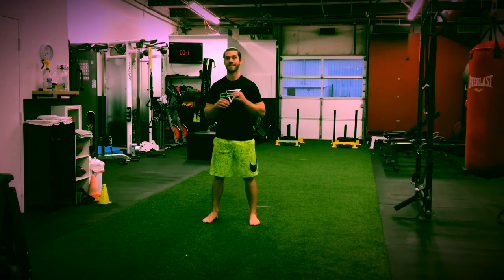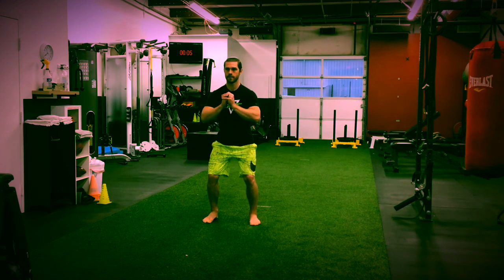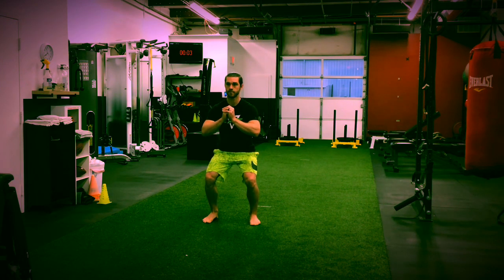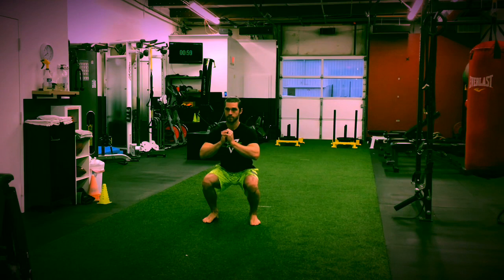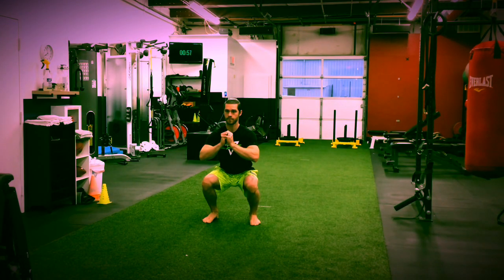So for the squat, it's going to be a 10-second lowering followed by a 10-second hold at the bottom. As soon as my 10 seconds are up, I'm going to come up as fast as I can. That's the first one.